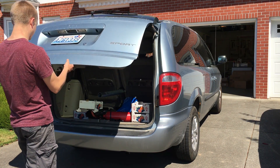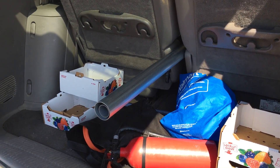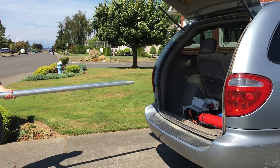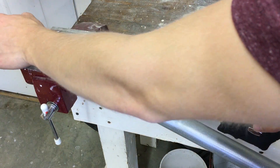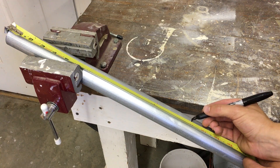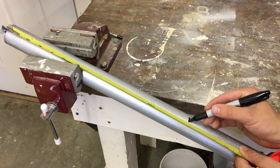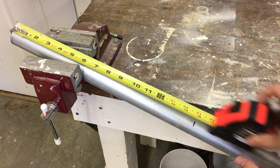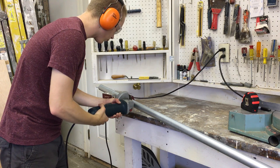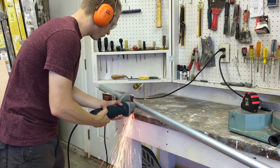The very first step in making your rocket motor is going to your minivan and getting the one and a quarter inch steel conduit. Then make a mark at 15 inches. I make several marks to help guide me when I'm cutting the conduit. A chop saw would definitely be the best tool for cutting the conduit, but an angle grinder with a cutting wheel works great too.